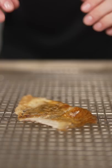Then lay your chicken skins on a wire rack. Then add salt, pepper, and a touch of chili powder. And bake at 375 Fahrenheit for about 15 minutes.